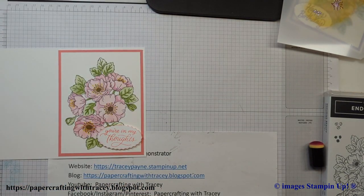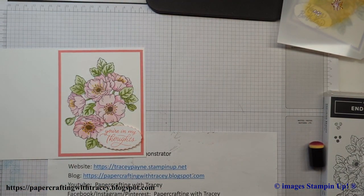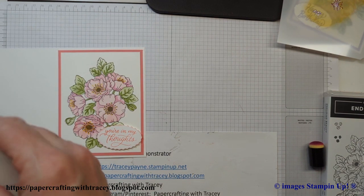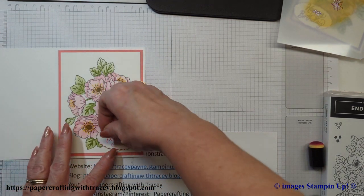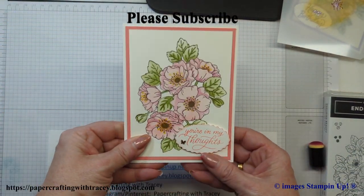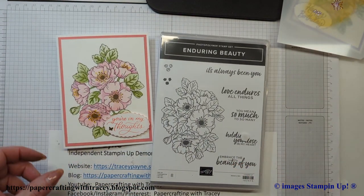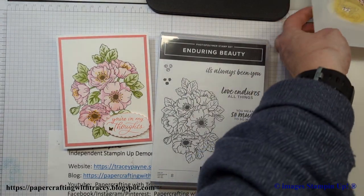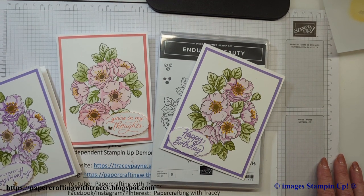In the catalog there are also these brushed brass butterflies, so I'm going to take one of the little ones and just stick it on the sentiment. And there you go — that's the card made with the Enduring Beauty stamp set and all the decorative masks. I'd love it if you share your color combinations on my Facebook page, Paper Crafting with Tracy. I hope you enjoyed this edition — please subscribe to the channel and happy stamping!